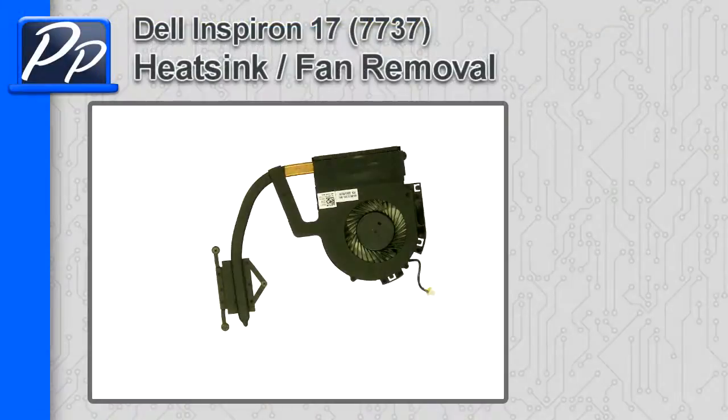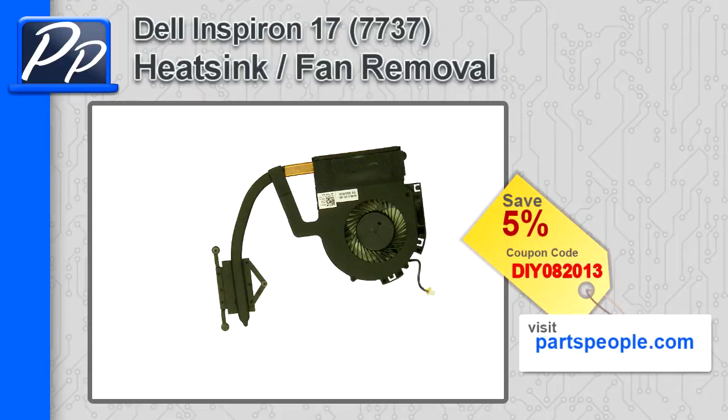Hey guys, it's Roscoe with Parts People. In this video, I'm going to show you how to remove the heatsink fan on an Inspiron 17 7737. If you're looking for parts for this laptop, go to our website and use this 5% discount coupon.